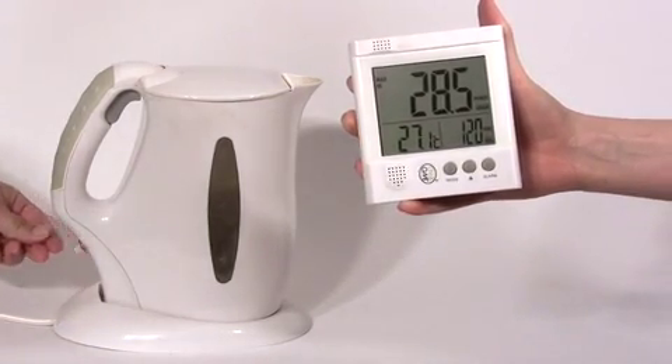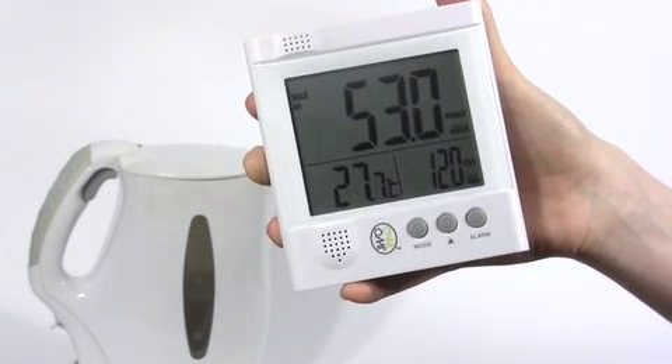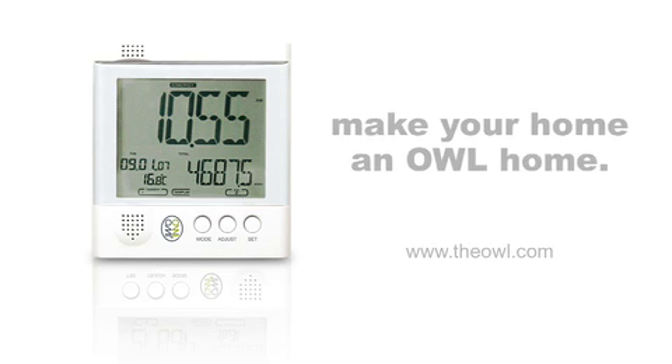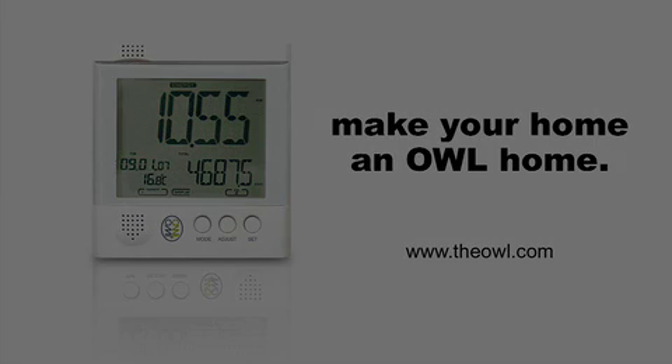You can now see how much energy normal household appliances consume from anywhere in your home. Make your home an OWL home.